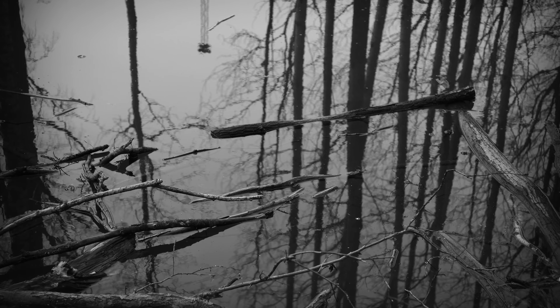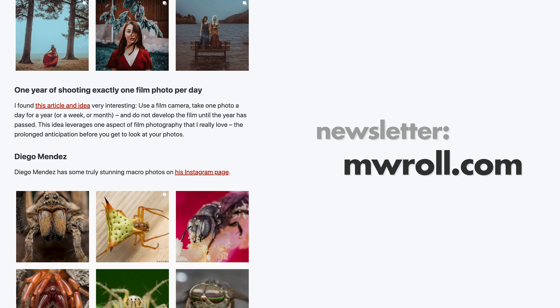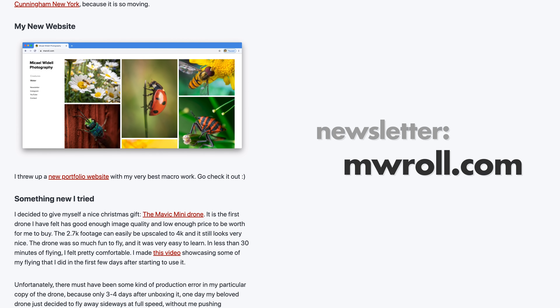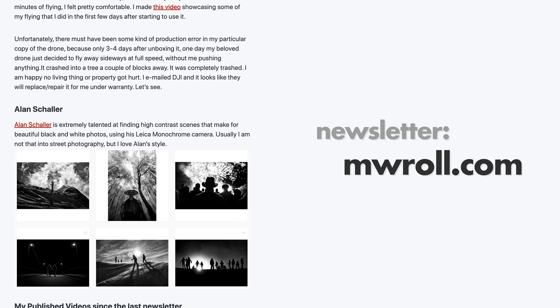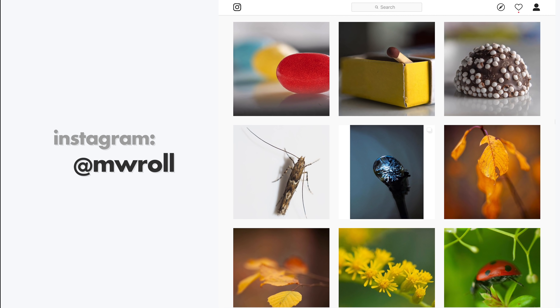That's pretty much it for this video. I hope I inspired you to try something new. If you lose inspiration, check out my inspiration newsletter — you can sign up for free at mwroll.com. It comes out once a month with my best tips and inspiration, photographer recommendations, and Instagram accounts. Please check out my photography at mwroll on Instagram — I shoot mostly in color. And last but not least, please subscribe to this channel if you like macro photography. I make new videos every week. Thank you for watching — bye!